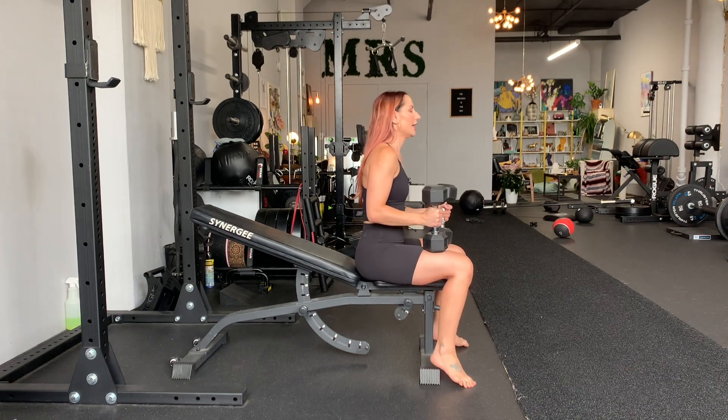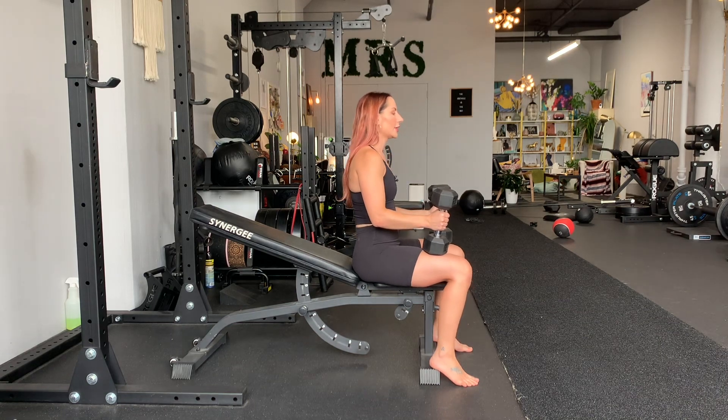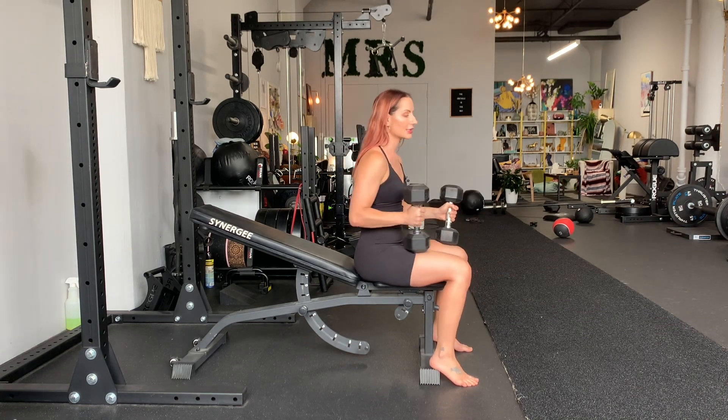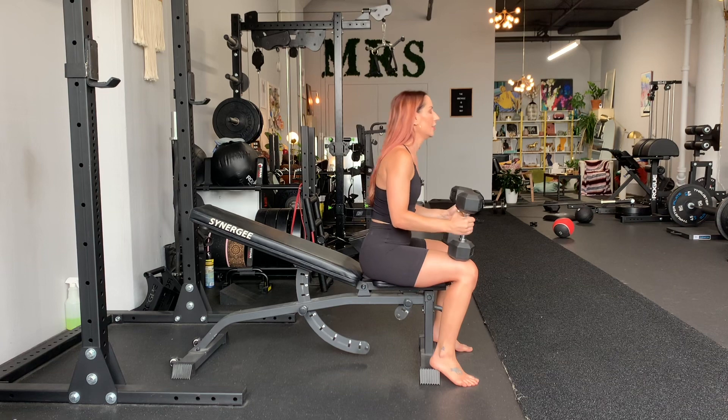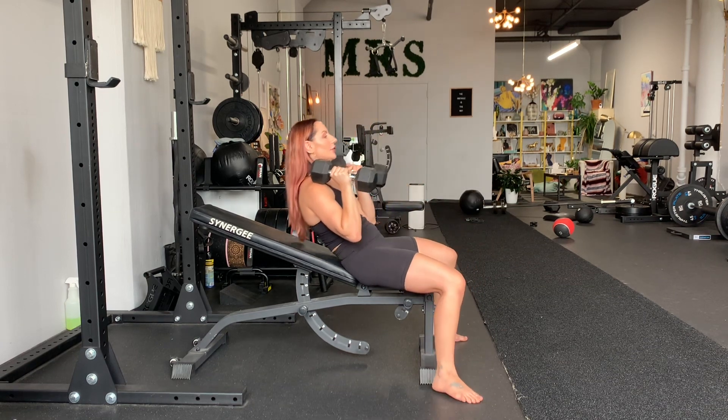So entry strategy — let's say these are very heavy. How does one get them to their shoulders? You're gonna put the dumbbells close to your knees, not here, here. Then throw the dumbbell up to your shoulders and then roll down slowly.